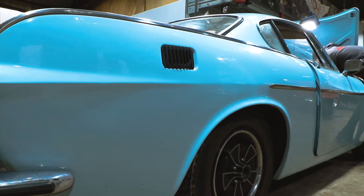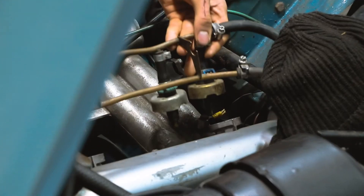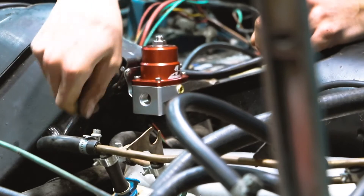Here we're removing the old injector rail and replacing the injectors with high-impedance injectors that are compatible with our ECU. A wasted spark coil pack and a fuel pressure regulator have also been installed.